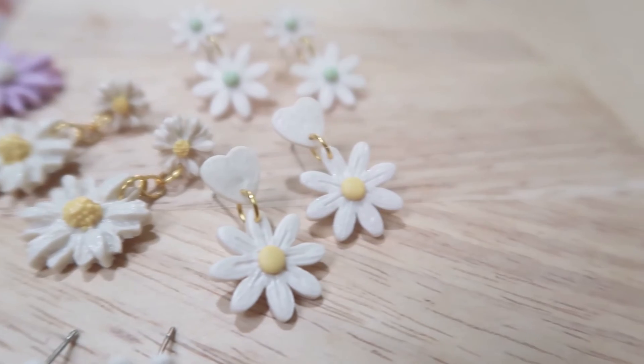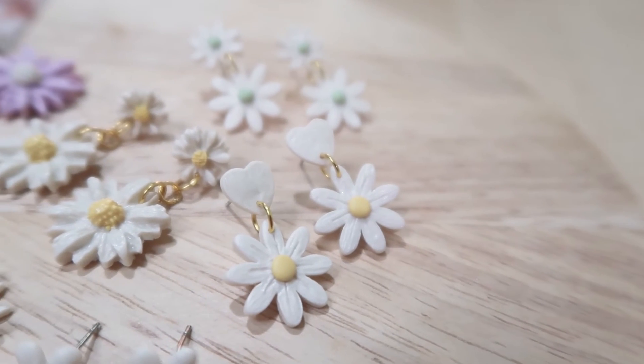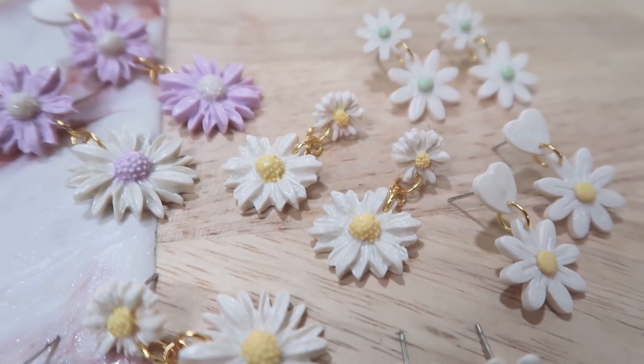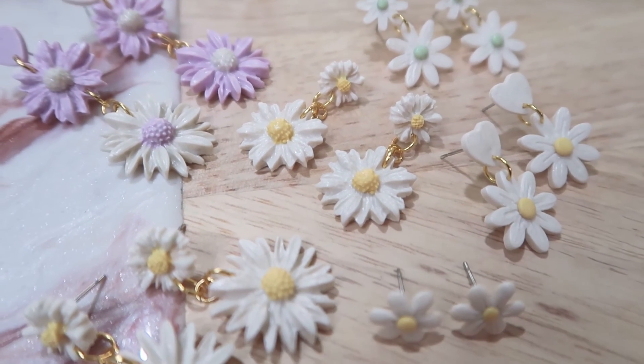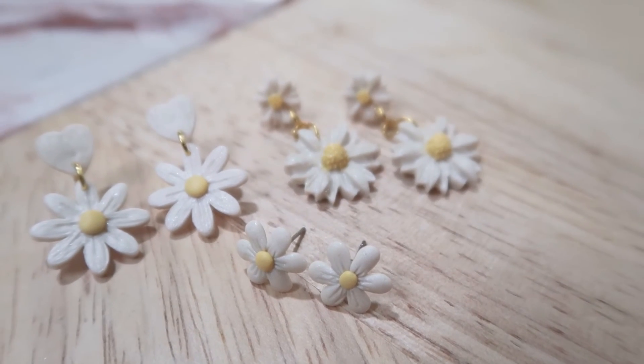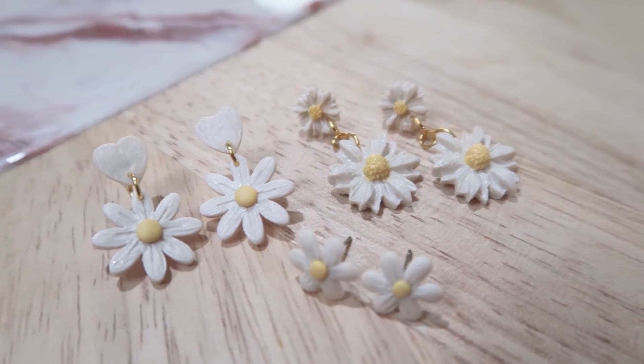Here are some of the earrings that I've made using the three methods. As you can see, I personally love the one using a mold. I hope you guys give it a try as well — I had so much fun making these earrings and I hope you do too. If you like my video, do subscribe to my channel for more future videos. Bye bye!